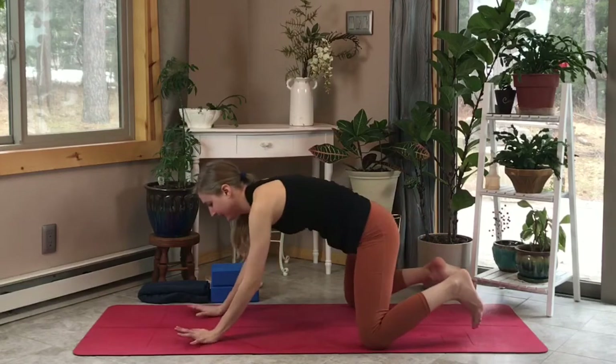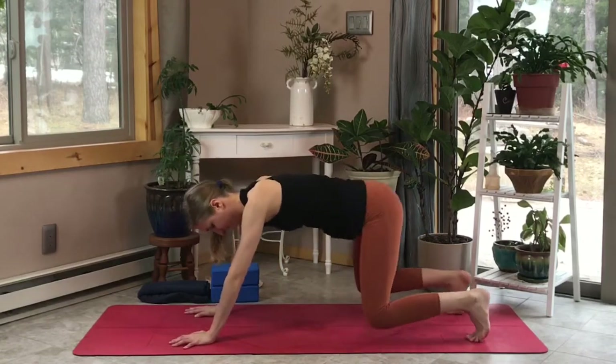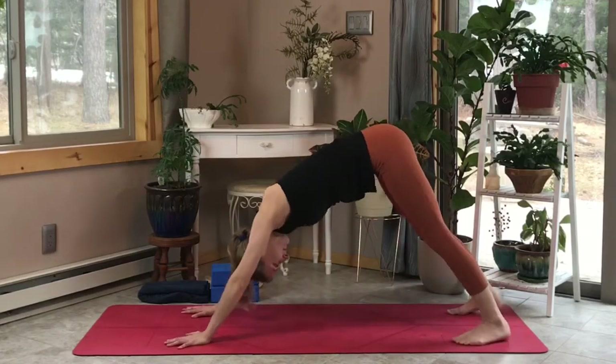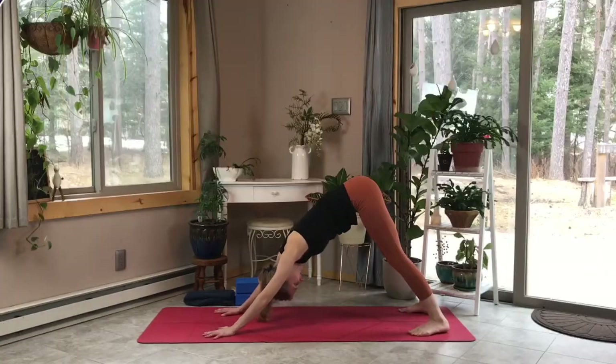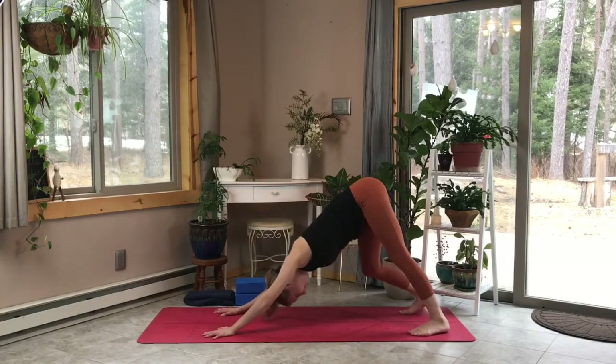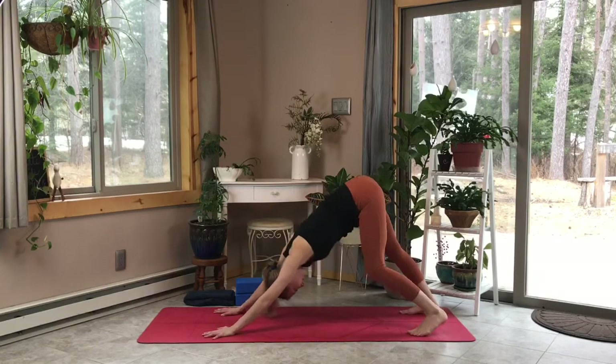Let's roll out our wrists if we need to, and come into our downward facing dog. Push those sit bones back and really find a comfort zone in this downward facing dog. A few deep breaths — feel free to pedal out the legs as you need to.